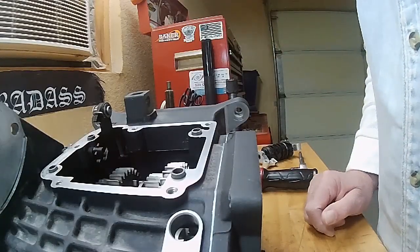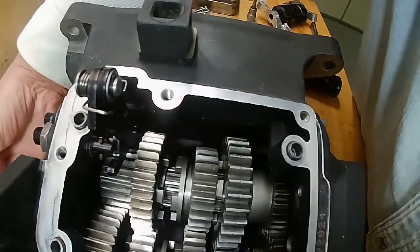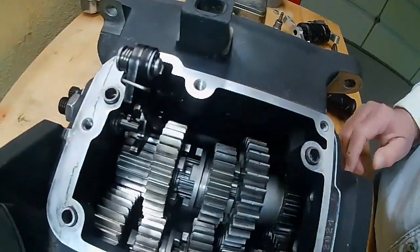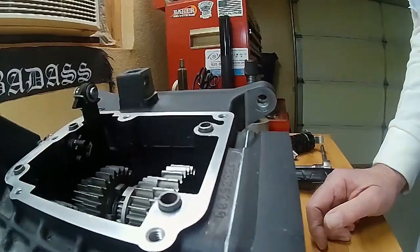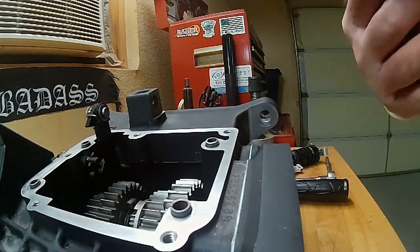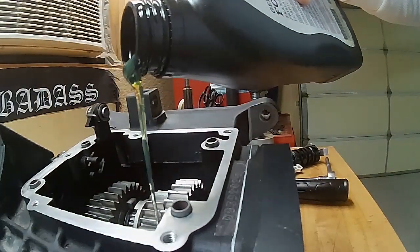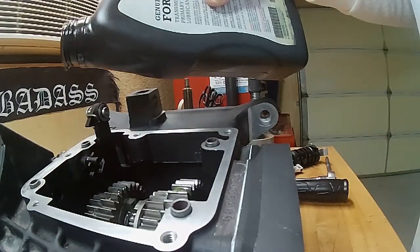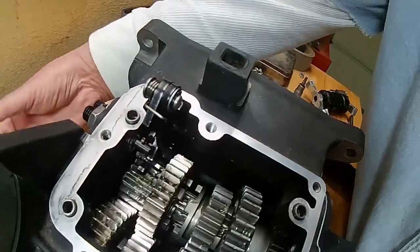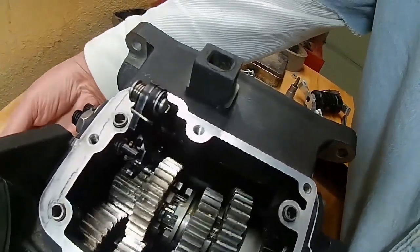Now we're going to get this installed. If you look inside, the gears are dry on this fresh rebuild, so what we're going to do is pour a little bit of gear oil over the gears so everything is lubricated. We'll just take a little bit of gear oil and pour it over the shafts and the gears, then give it a spin. This transmission is going to get boxed up, as it's for a future project.